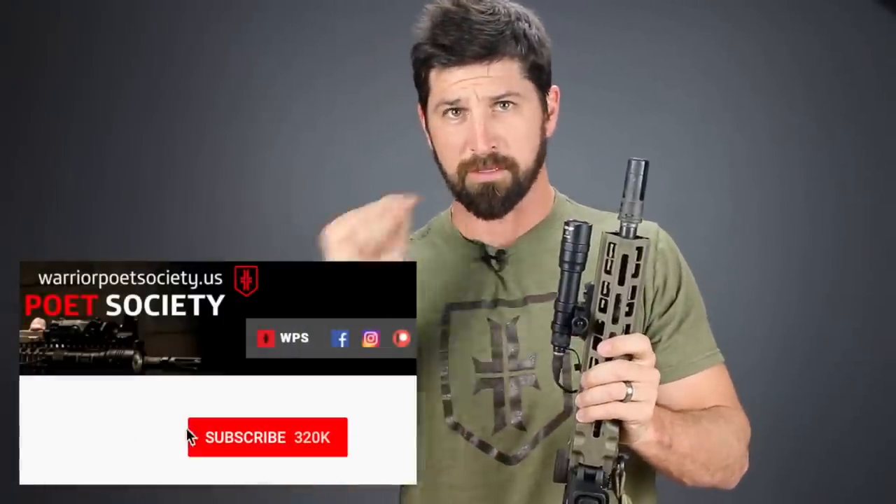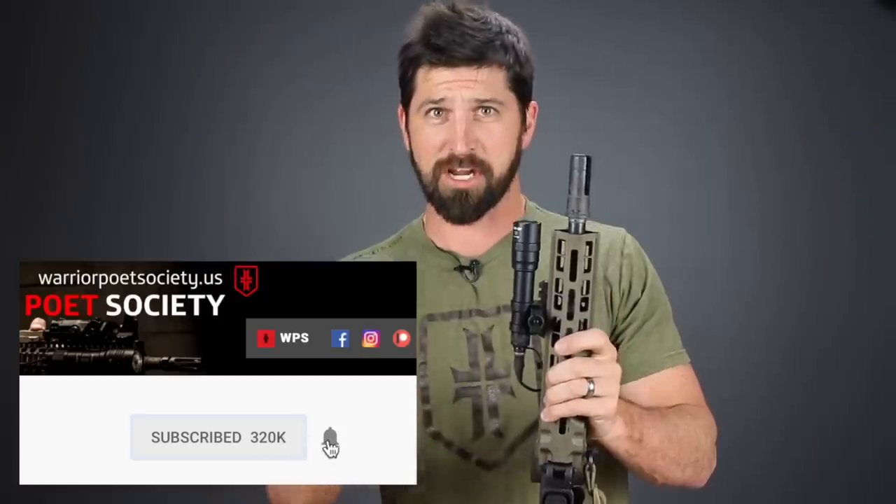That's it for me. Go ahead and subscribe, hit the notifications bell, like, comment, share — because I like to party. Train hard, train smart, and get Warrior Poet shirts because they are amazing. Later guys.